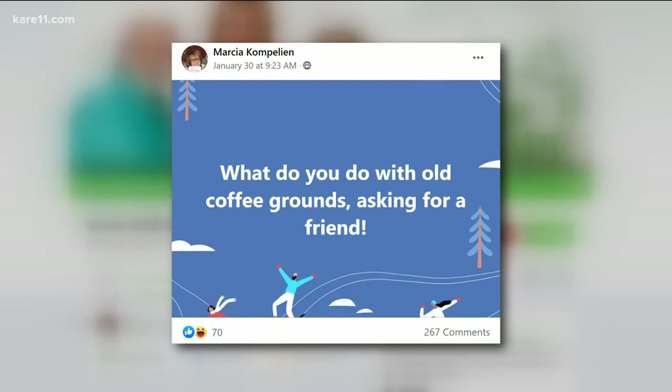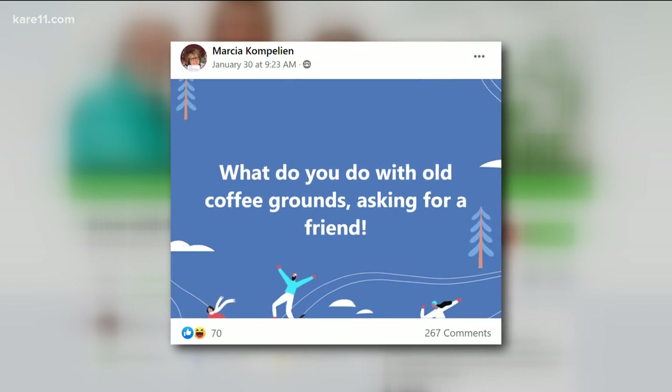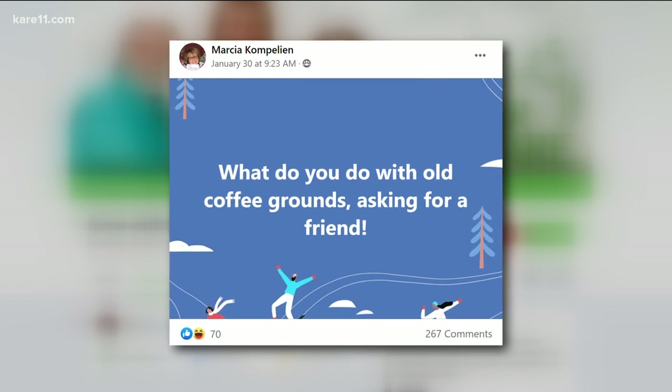Tell Phyllis hello for me too, and have a great... Hi, Phyllis. Phyllis says hi. I figured she might be right there. So what do you do here? This is the first question from Marsha.